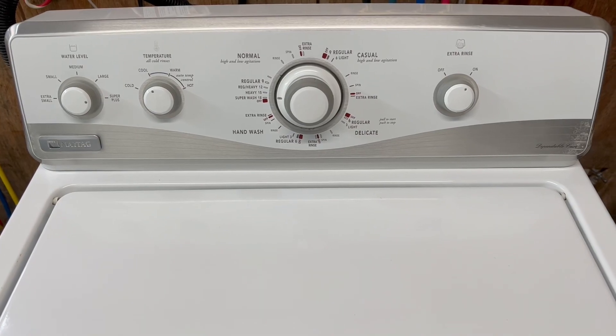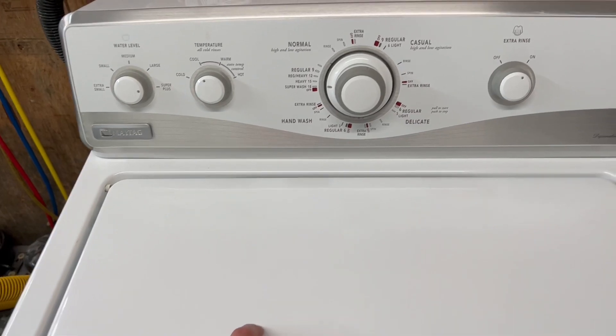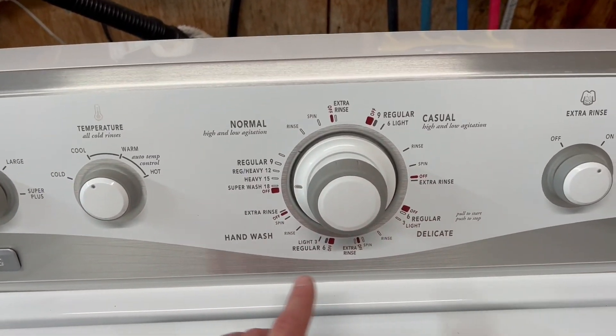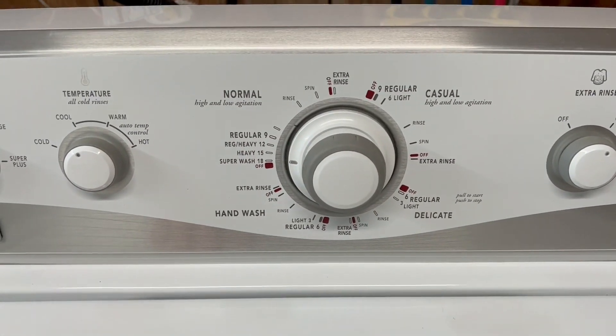So if you've got kids, a construction worker, that type of thing — really dirty clothes — this is the set you've been looking for. Tons of options here. Just about anything you could want to do with washing, you're going to be able to do with this machine.